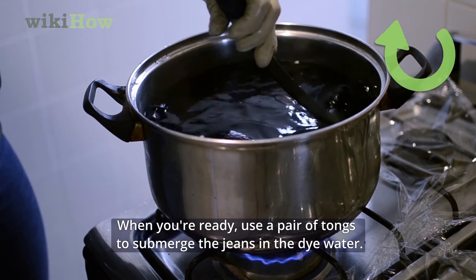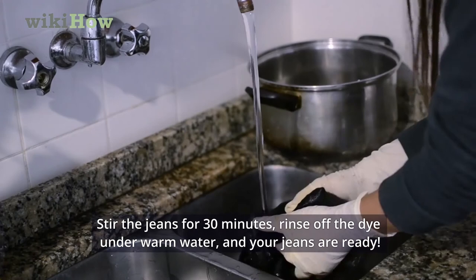When you're ready, use a pair of tongs to submerge the jeans in the dye water. Stir the jeans for 30 minutes, rinse off the dye under warm water, and your jeans are ready.